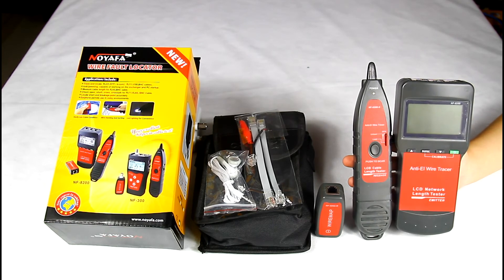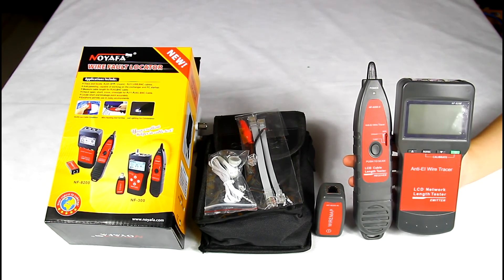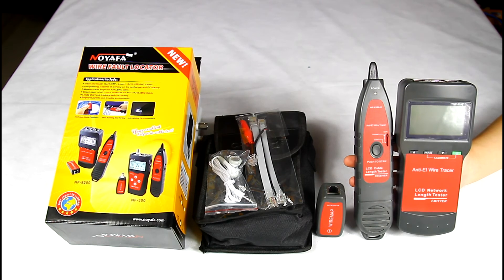This device is good at solving network cable and telephone cable problems. That's all about the NoYafa Network Telephone Cable Tester NF8200. Thank you.